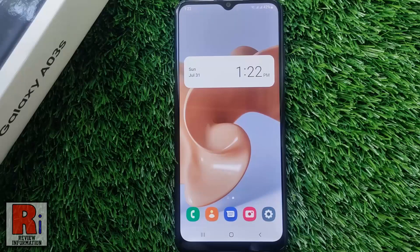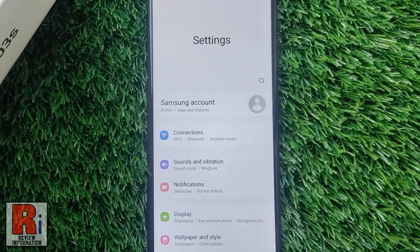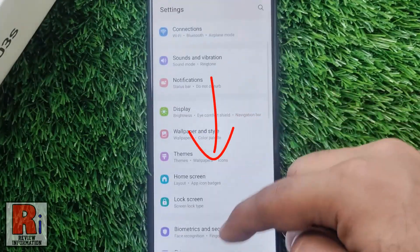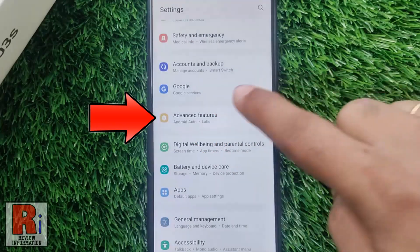To begin, open the Settings application. Swipe up to scroll down and find Advanced Features. Tap on it.